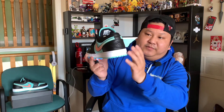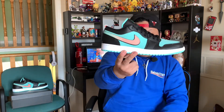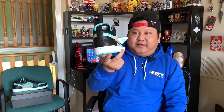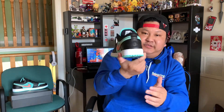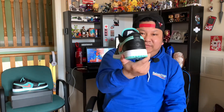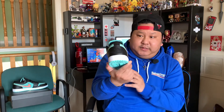I believe the reason why they did it in a different colorway is because if they did it otherwise, that would make the shoe look too flashy. Because the swoosh by itself — the check mark — is really flashy and kind of the main star of the show for the sneaker. So I guess that's why they decided to make it more subtle and just leave it in a black color. And all in all, it looks really good.